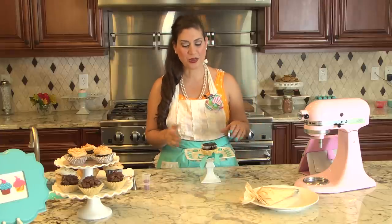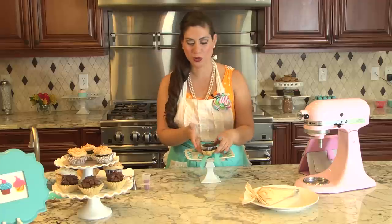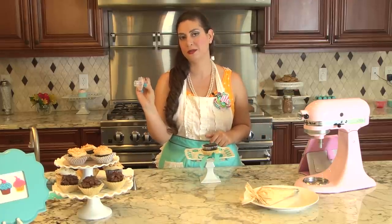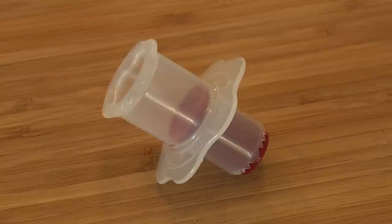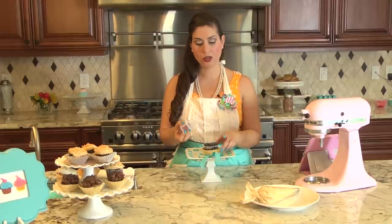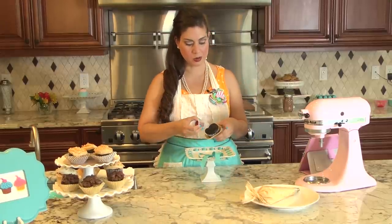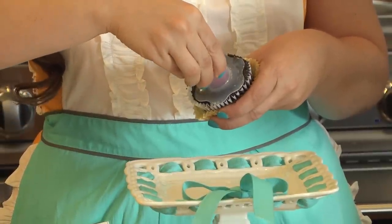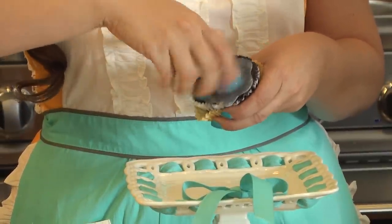So you have your cupcake perfectly baked and cooled, and there's a little tool called a cupcake core that you can use and it's really handy. You can pick this up anywhere for about five dollars — most baking places have it. What you're going to do is center the tool to the middle of your cupcake, then insert it into the middle and twist like so.